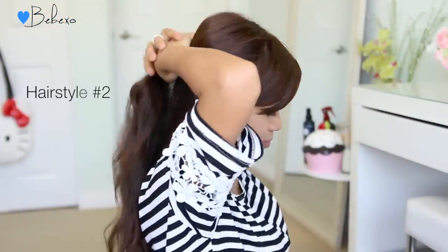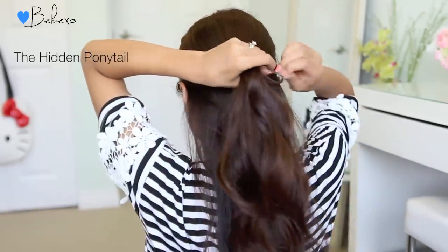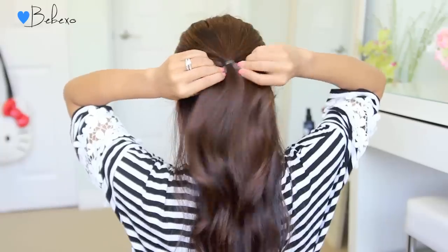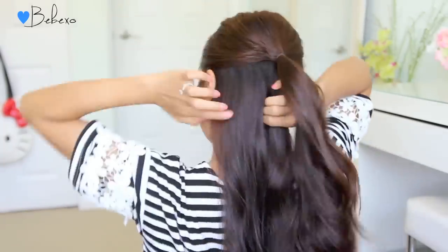The second hairstyle is called the hidden ponytail. First, part your hair in half and tie the top half up. Next, divide the bottom layer into two equal sections.